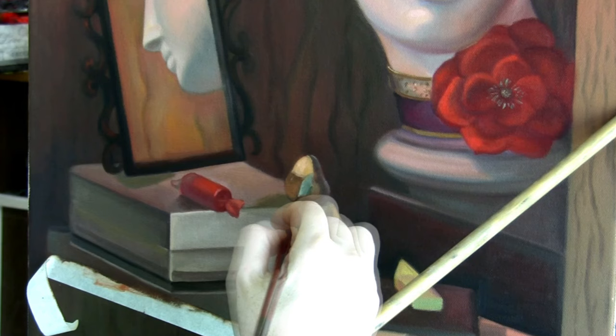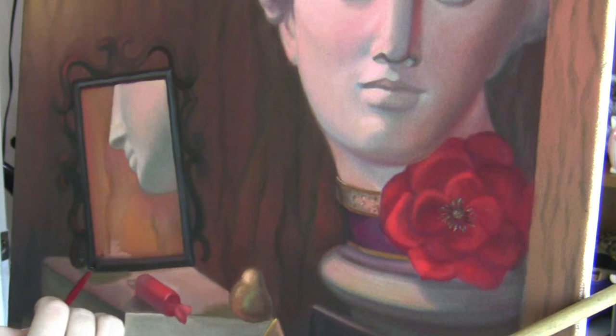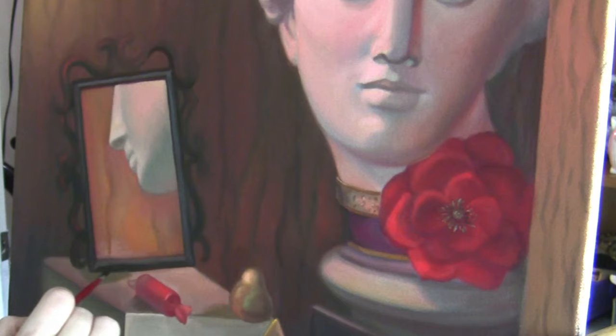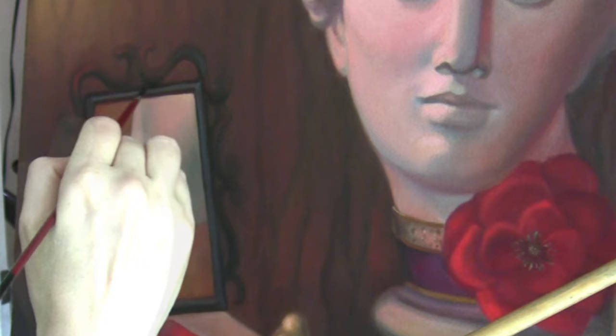I'm making the edges stronger in the reflection of the mirror and redefining some of the edges in the mirror itself, thinking about perspective — the mirror line needs to be parallel to the lines of the wood. I've decided to strengthen the color and make the edges a lot more definite.